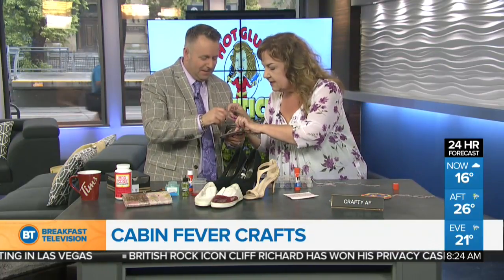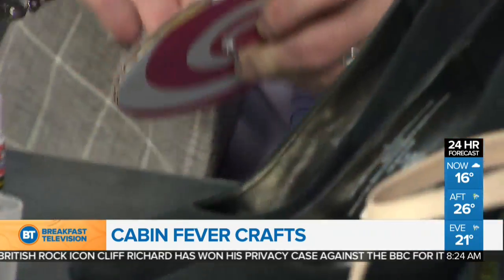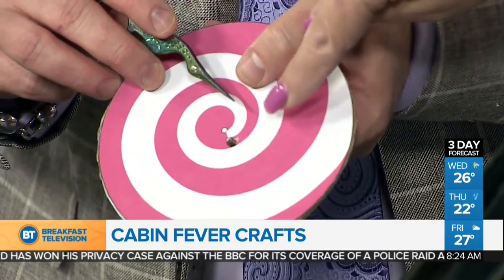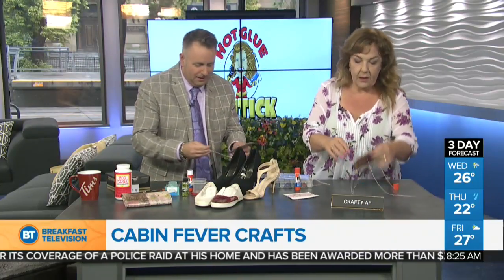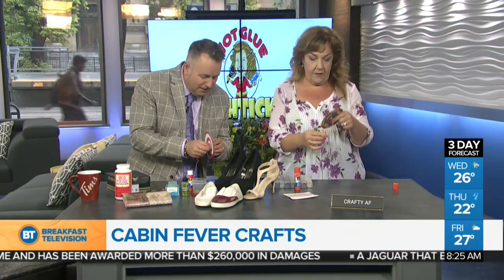Take these scissors and poke them into these two little holes — we'll see if the camera can get in there. These are needlepoint scissors. Perfect for poking two little holes. Then you're just going to guide this string in, in one hole and out the other. You can also burn the ends so they don't fray.